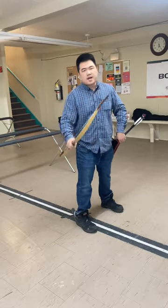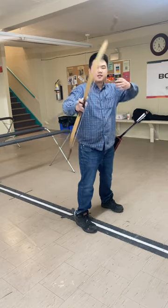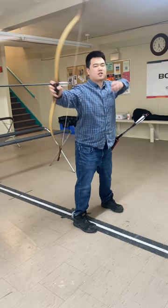But it is a method, and on a 50-pound bow it's much better. Then you've got the more standard neck draw.